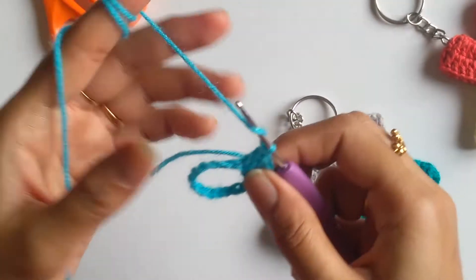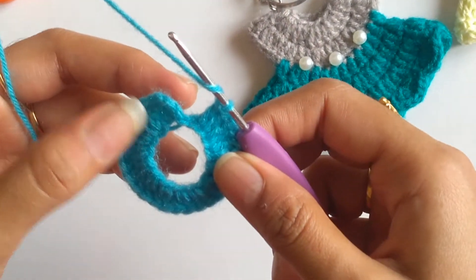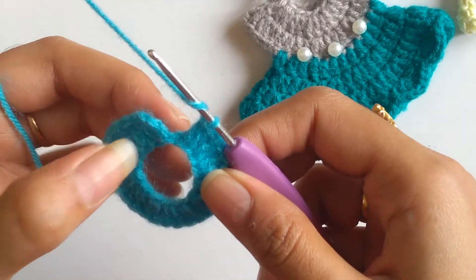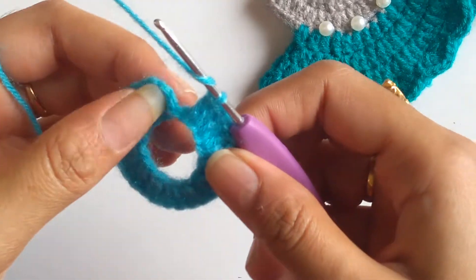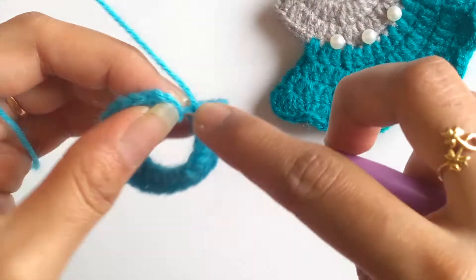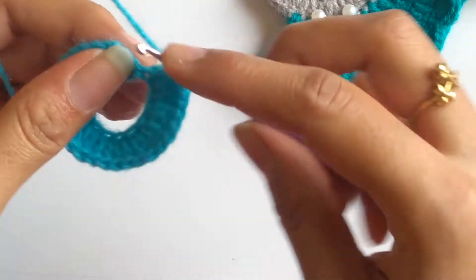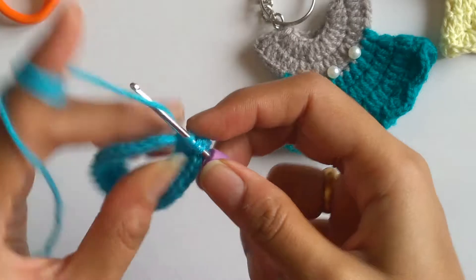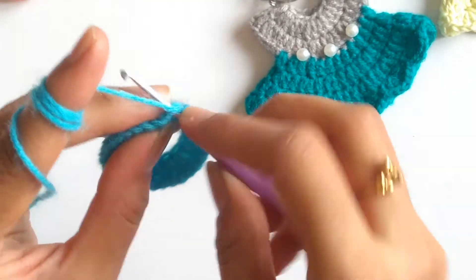I continue the pattern of working two double crochets per chain. Here I nearly come to the end of my first row — I'm left with one stitch, and I've done about 28 double crochets so far, so I'll work my last two double crochets into this stitch and complete my first row with a slip stitch on the third chain.